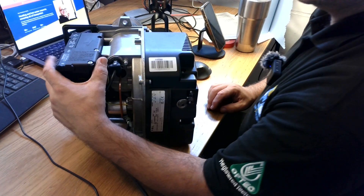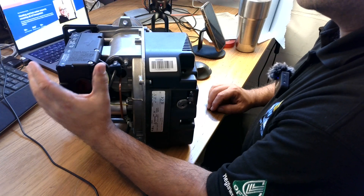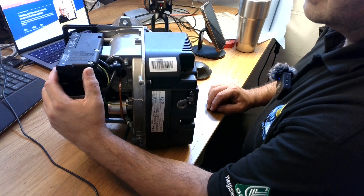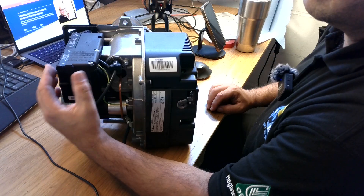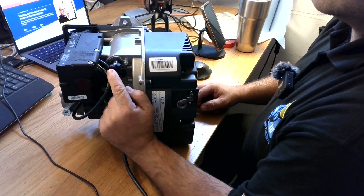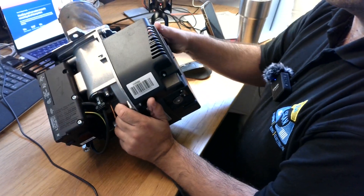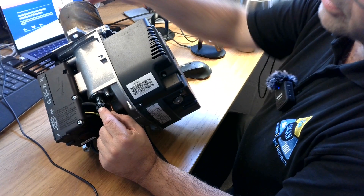First of all, as you can see here, we have the control box — sometimes we call it a wiring box, control box, or PCB. It doesn't really matter which way you choose to say it; everybody understands. Here is the photo cell. The photo cell is the sensor that actually detects whether we have a flame inside the burner or not.